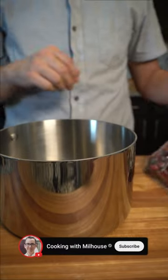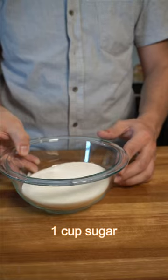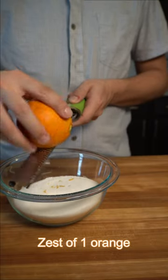To begin, grab one 12 ounce bag of fresh cranberries and add to a small or medium sized pot. Next, measure out one cup of granulated sugar and set aside. Zest one orange into the sugar and add to your cranberries.